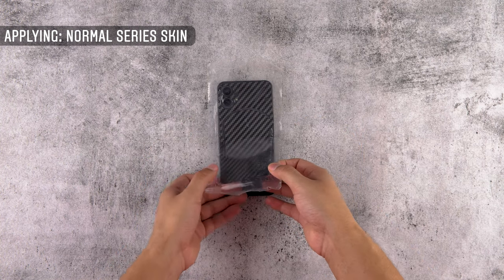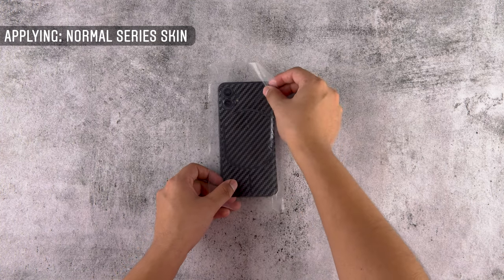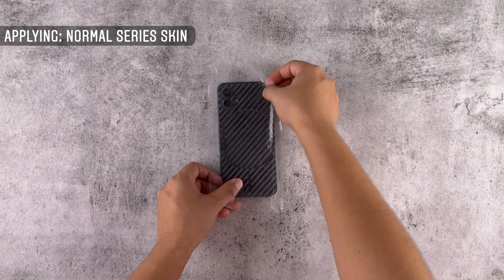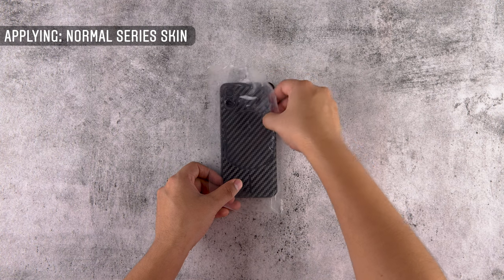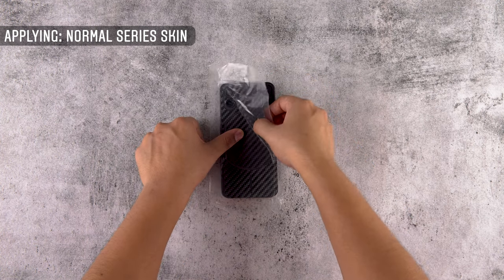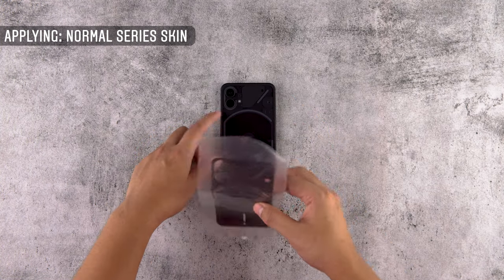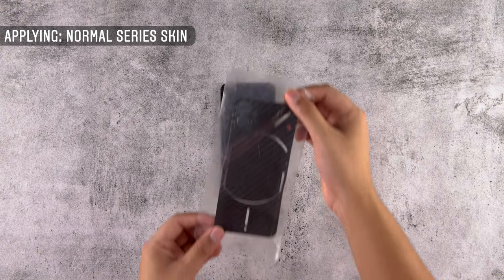Slowly remove the transparent film and rub a microfiber cloth on all edges. In case the back skin is misaligned, do not worry — you can realign and reapply the whole skin with the help of the transparent film. Without the transparent film it shall be difficult to apply due to there being more cuts near the glyph light areas.